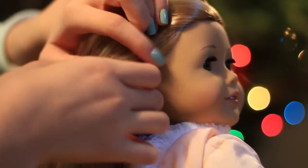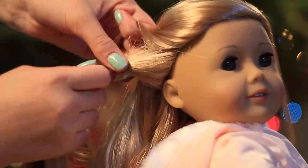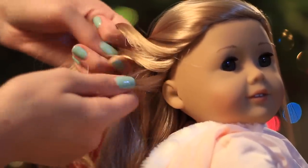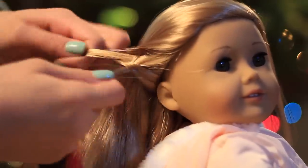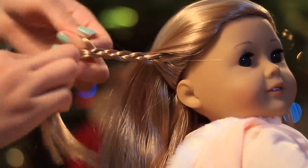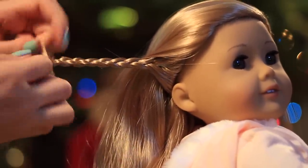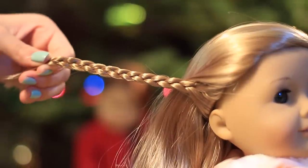This last hairstyle has a really pretty braid detail and works perfectly on straight hair. Start off by grabbing a section of hair right behind her ears — keep this section pretty small because you're going to split it into three pieces and braid it into a really tiny braid. Once you've finished your braid, just grab a clip and clip off the end of the braid to seal it for now.